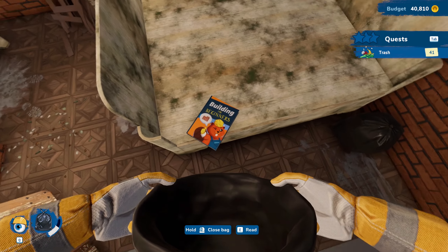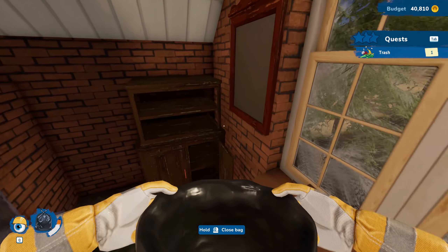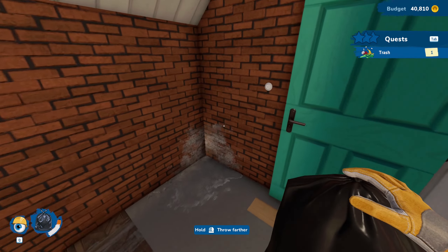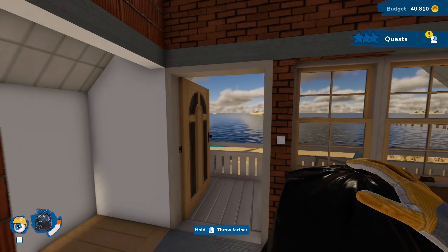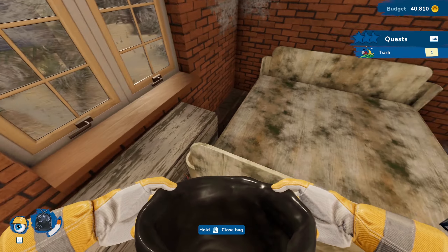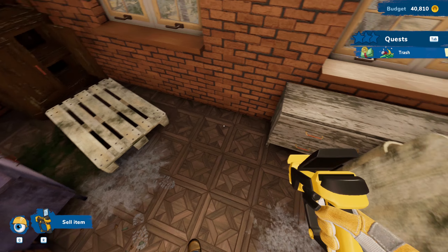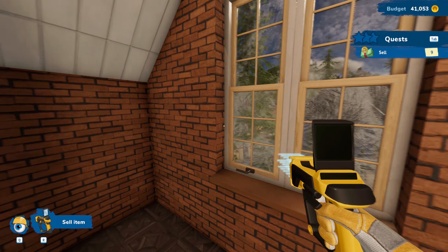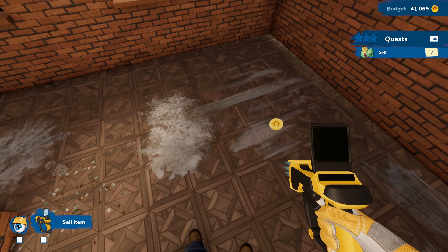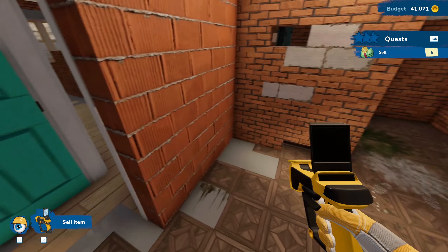Now once we're collecting stuff we don't need to have our flipping tool out. Actually it looks like we might still need to — we're going to carry this out and throw it outside. We're going to have to empty out all the trash outside. Looks like we do still need to pull the flipping tool out. I thought we'd be able to just use the trash bag and sell it for money, but yeah, that does not work like that unfortunately.